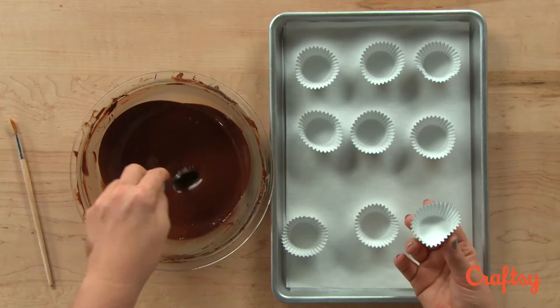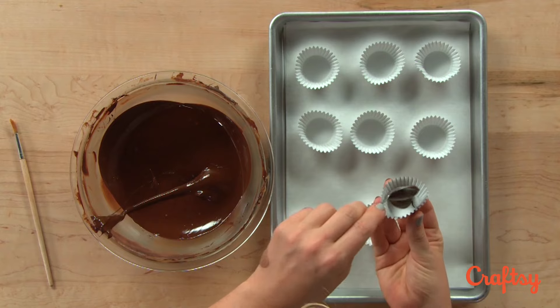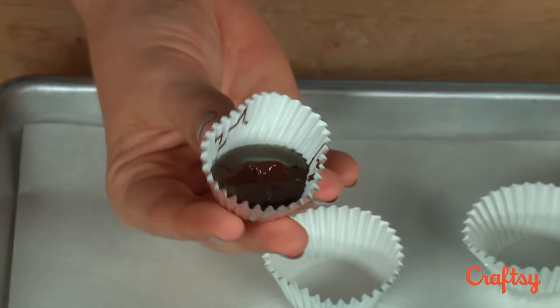My tempered chocolate is ready and I'm going to take a spoon and spoon some chocolate in the bottom so that it fills about a quarter of the cup — a little more or a little less is okay. This is definitely not rocket science.